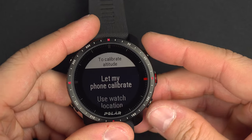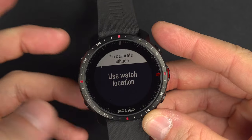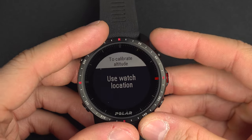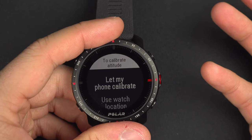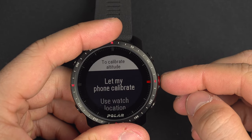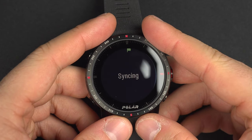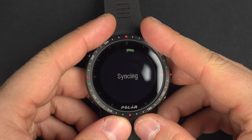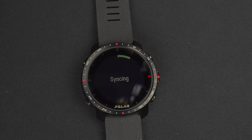If you're outside, you can use the watch by itself and let it calibrate with the satellite. Since I'm inside, I'll say let my phone calibrate it — it will use the phone's location with an elevation data map and sync with the watch.